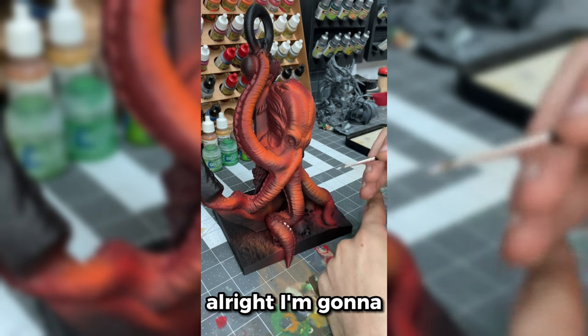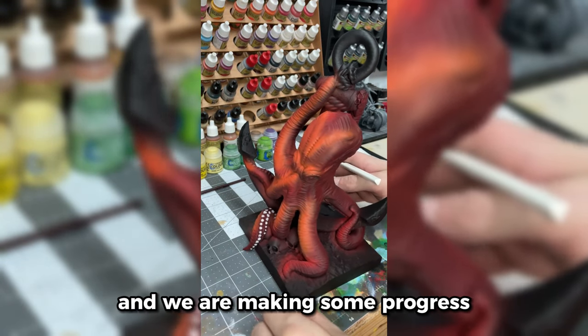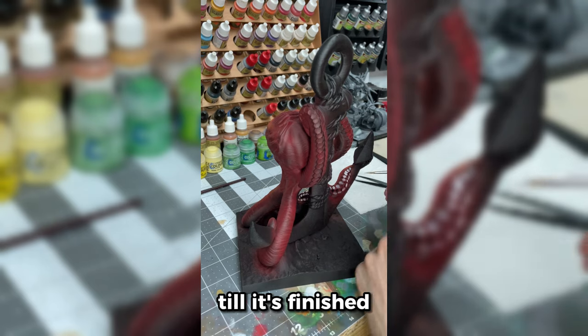I'm going to bring y'all back when I've got some of these done. It's been a few minutes and we are making some progress — we've almost done this leg here and I'm just going to keep trucking along until it's finished.